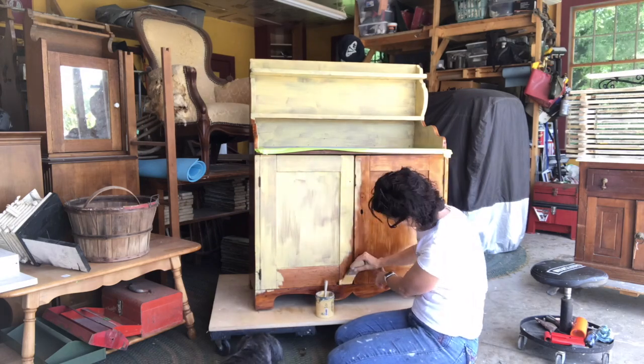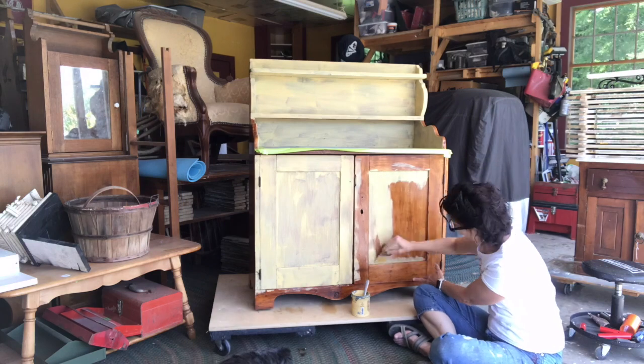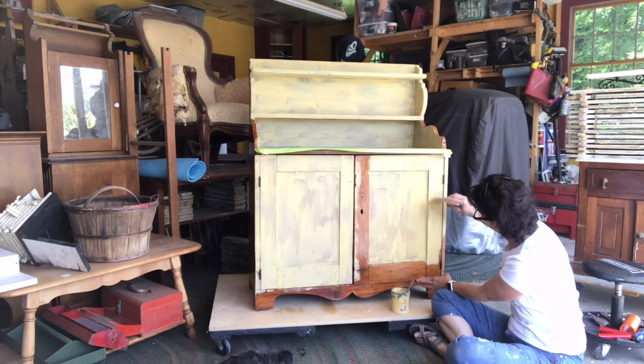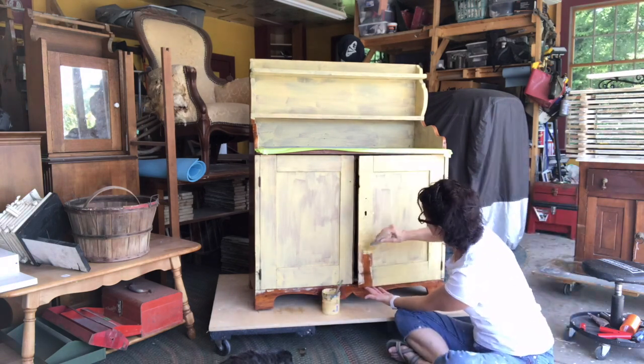This is just the first coat — don't let it scare you. I know it looks kind of rough to begin with, but by the time I get to the second coat you won't believe the difference. And then when I add the finishing coat of wax, wow, this cabinet is going to be gorgeous.